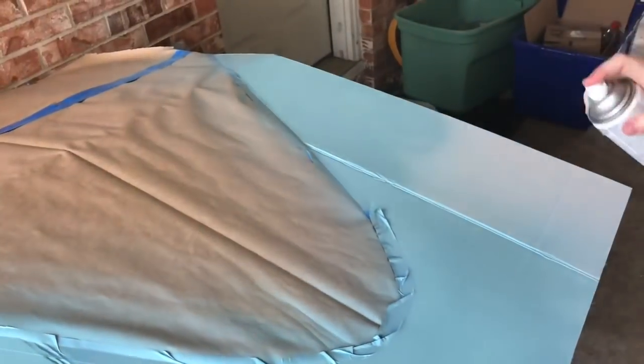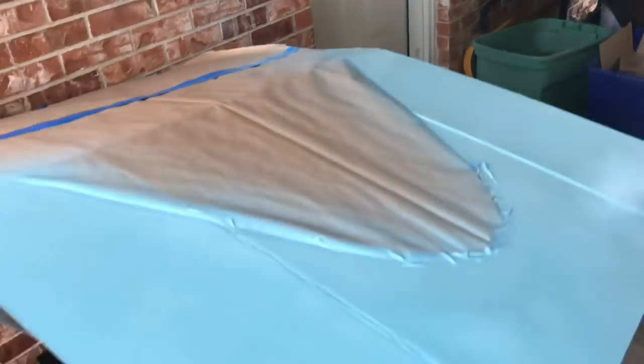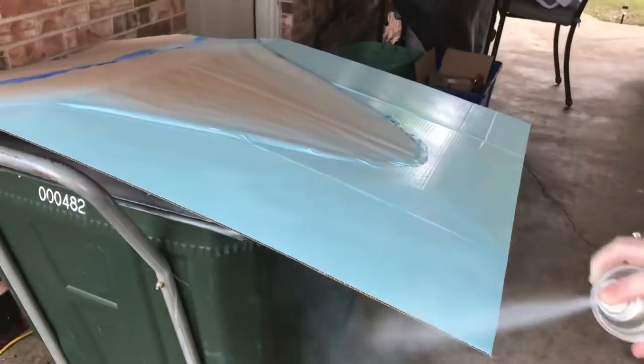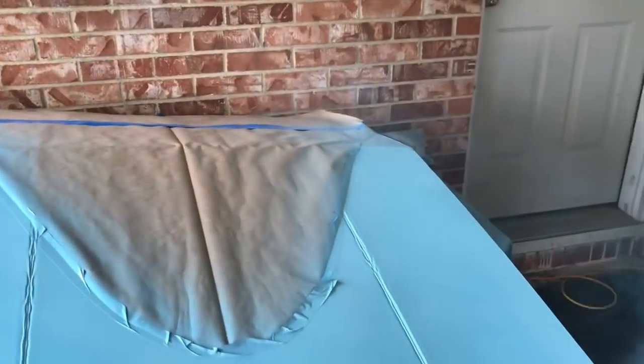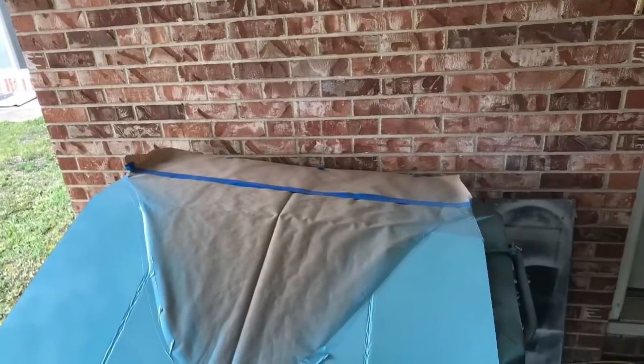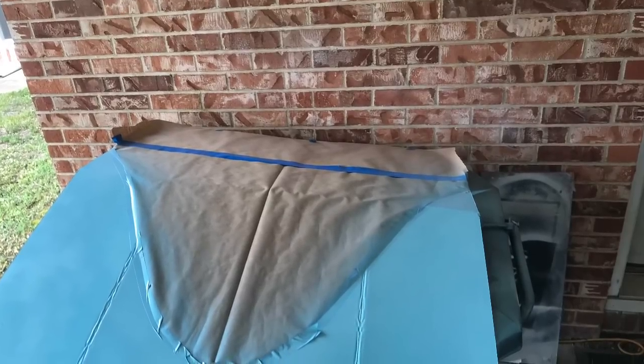You could use craft paint if you wanted — the Dollar Tree occasionally sells little foam roller things in the crafts section, so you could use one of those with craft paint to make it go faster. But I really wanted to get this specific blue that Lisa loves, so I went ahead and got the spray paint from Walmart.